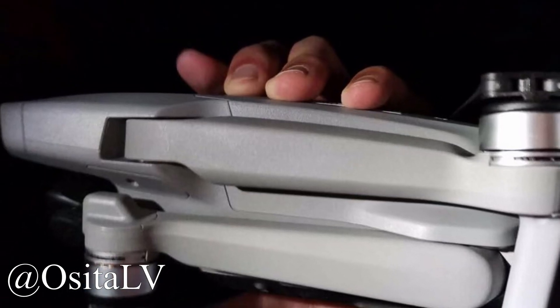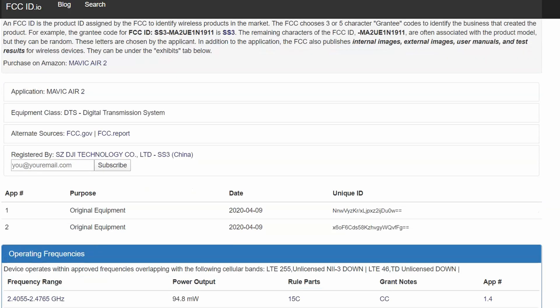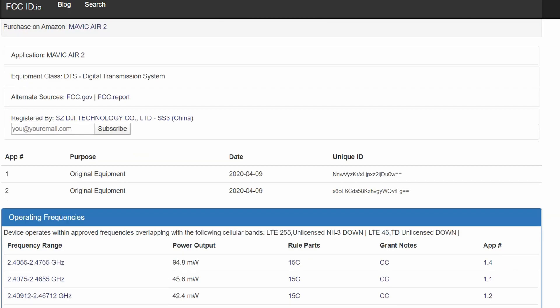What's up guys? Welcome back to Dude and His Drones. Today we have an exciting new development in the drone world — a new DJI drone is on the verge of release: the DJI Mavic Air 2. New FCC filings released on Thursday confirmed that DJI will be naming its next drone the DJI Mavic Air 2.